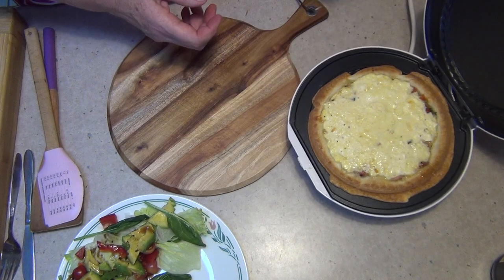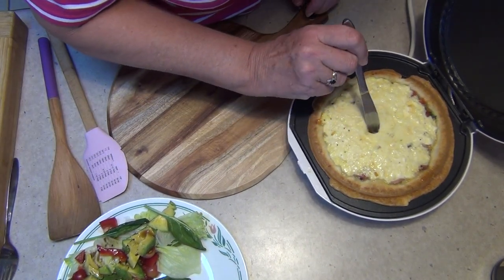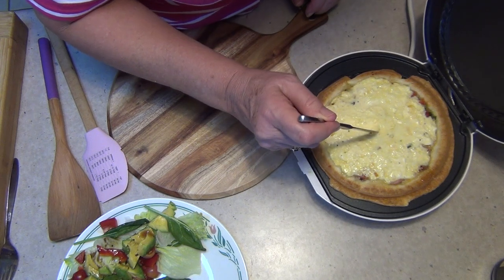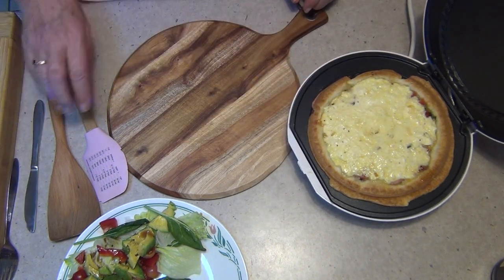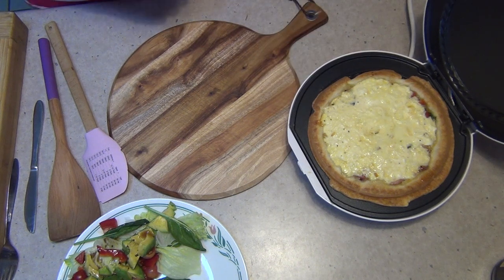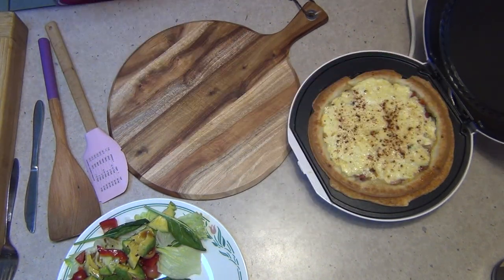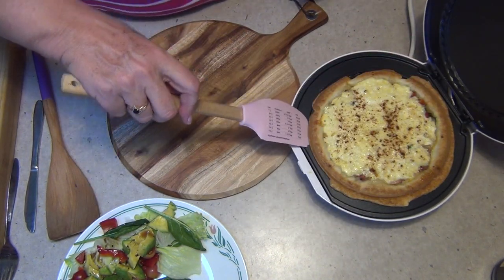It actually needed about 12 minutes, but there you have it. Poke a knife into the centre — when it's set and there's no liquid left, it's ready to come out. I'm going to sprinkle it with a little bit of smoked paprika to give it a nice bit of colour contrast and flavour.